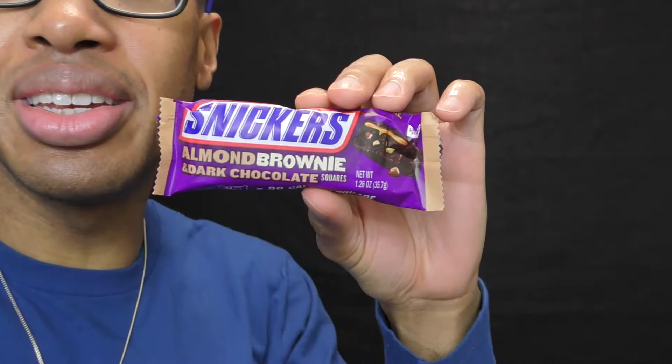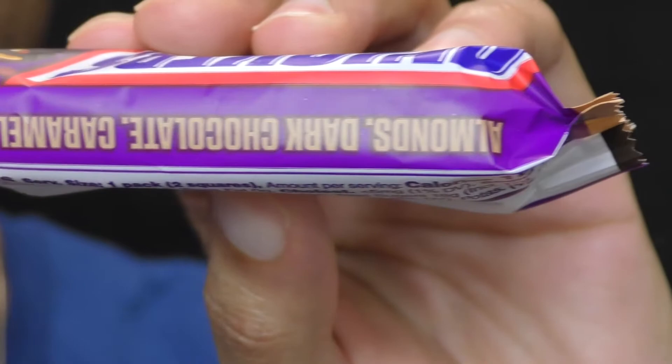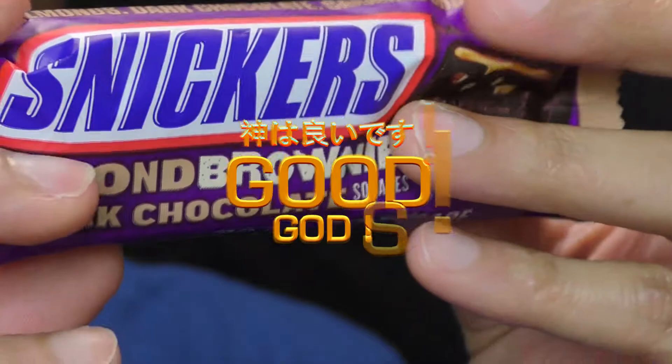So this is dark chocolate squares — that's upside down — almonds, dark chocolate caramel. So, nutritional facts: 180 calories for two squares.